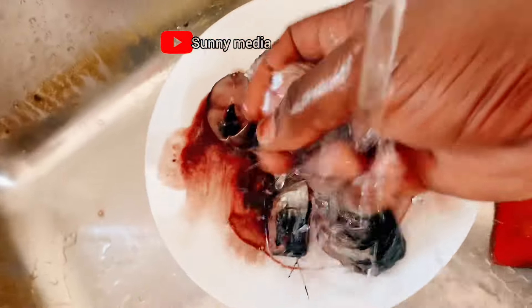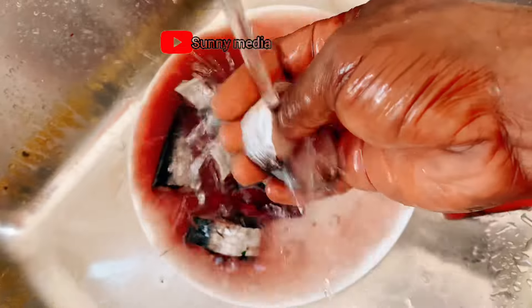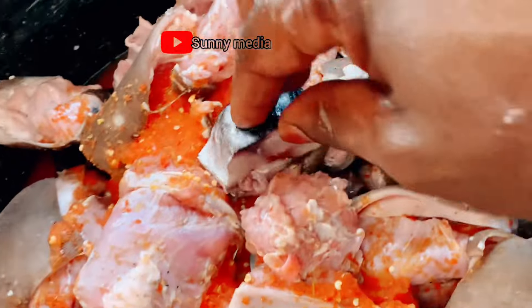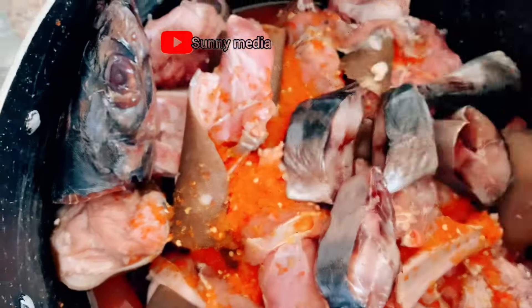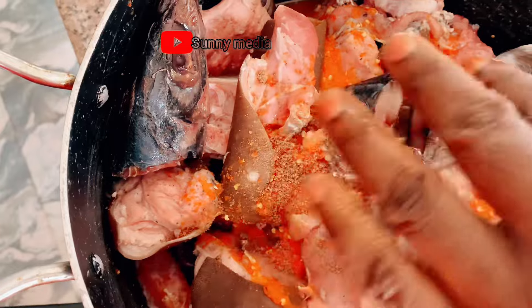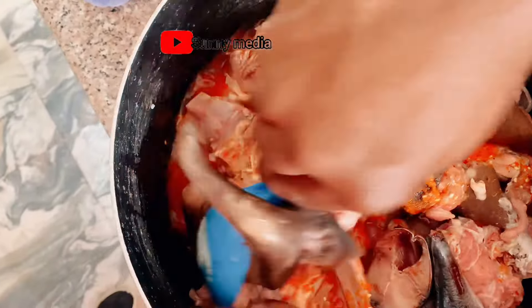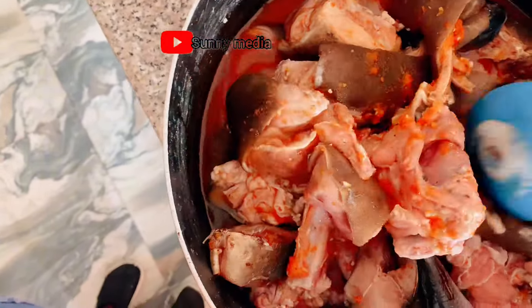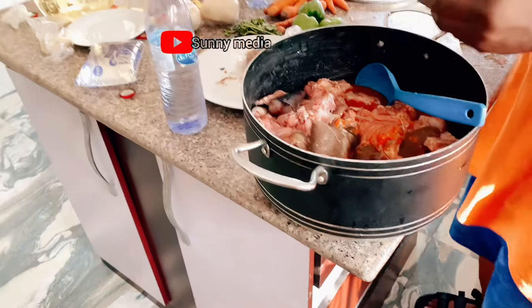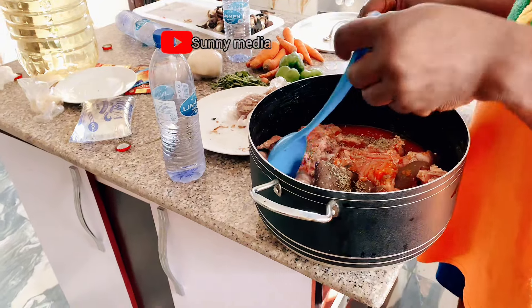Here is the fish — I'm washing it. I've already washed the meat. I'll be washing the fish and adding it to the meat, cooking them together. I've already put pepper and ginger inside the meat, so now I'm adding the Maggi and seasoning, turning everything together. I'll be cooking the meat along with the fish.